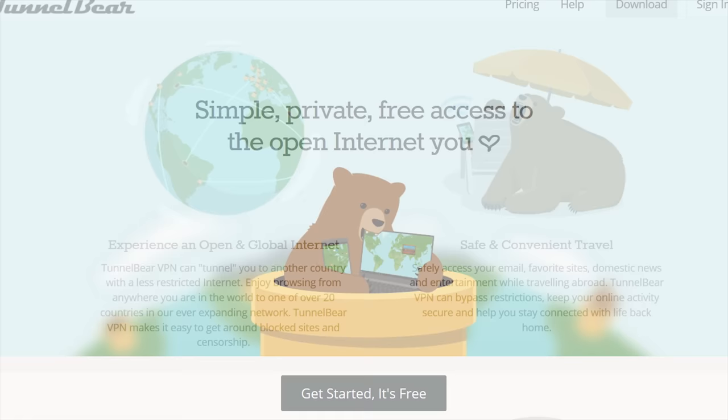TunnelBear is the simple VPN app that makes it easy to browse privately and enjoy a more open internet. To try TunnelBear for free, check out the link in the video description.